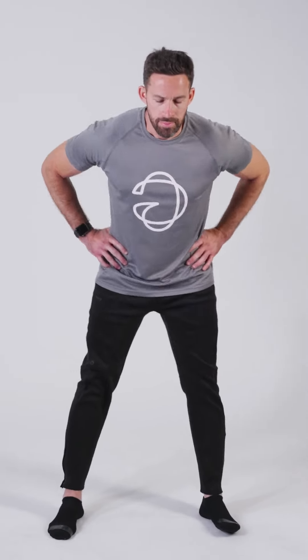Now place your hands on your hips and gently rotate your hips in a circular motion. First rotate to the right, and now rotate to the left.